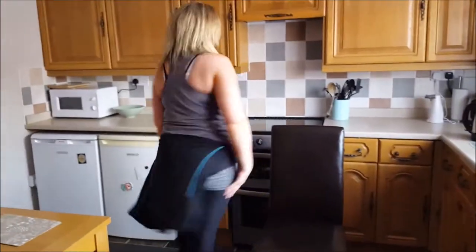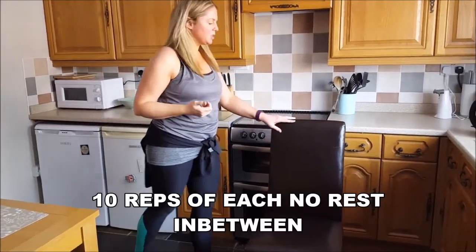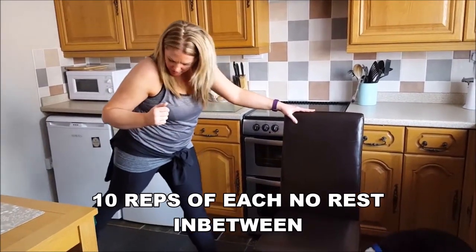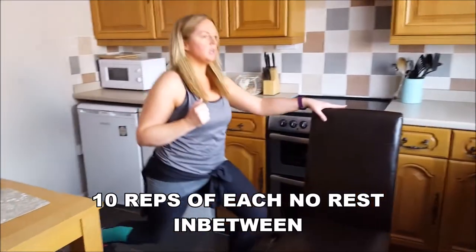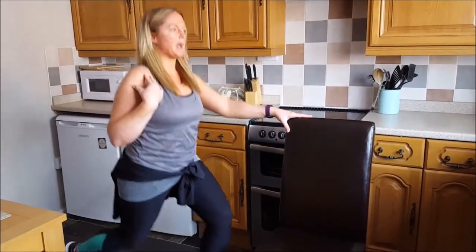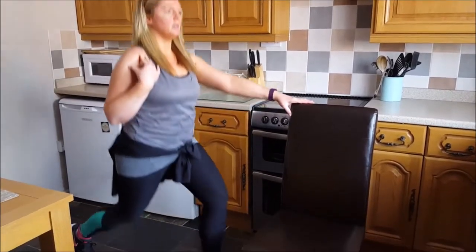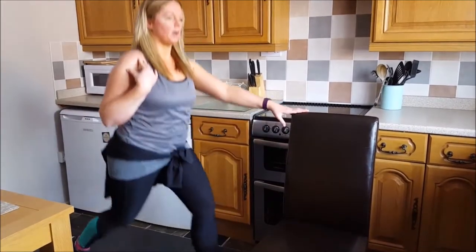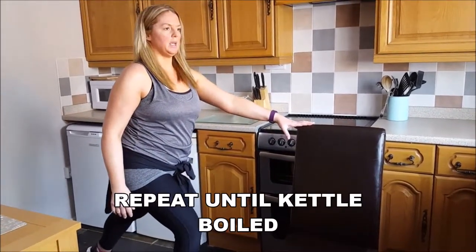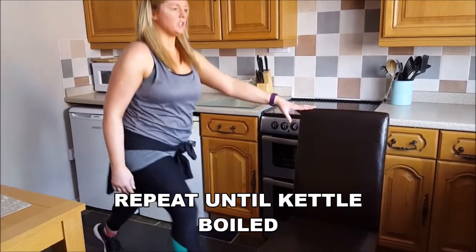Jump up. We're going to do our lunges. Now, depending how advanced you are with your lunges, you might need the chair for support, you might not. Grab onto the edge of your chair. Nice, wide stance. Come down, push up. Keep those shoulders back, look ahead. Do 10 on each side, then swap over. Still using the chair for support if we need it. Okay, once you've done that...